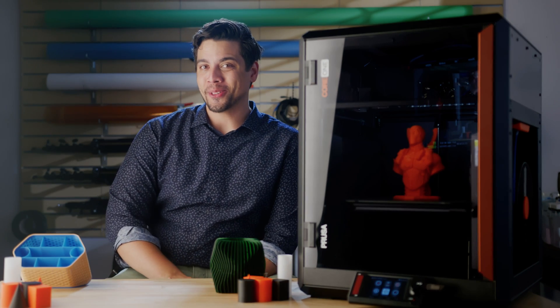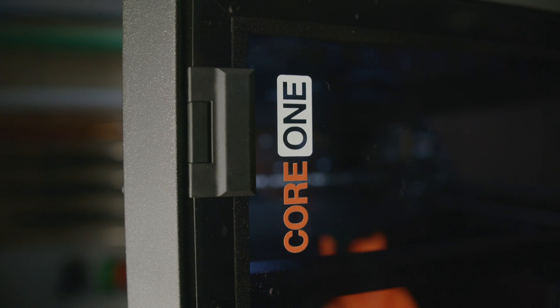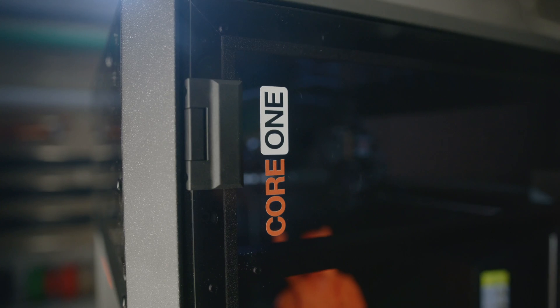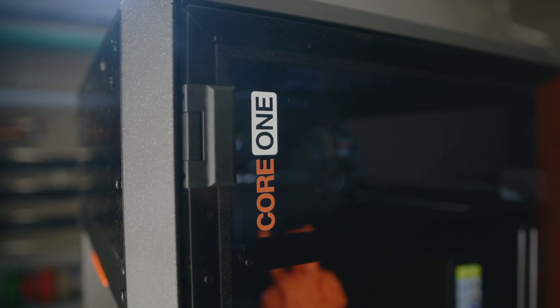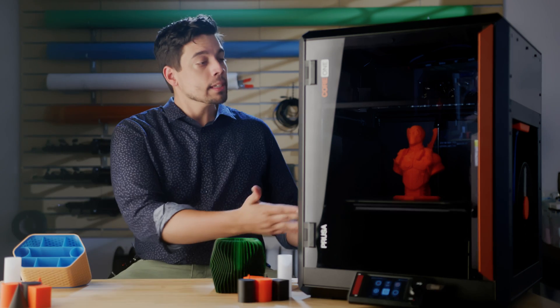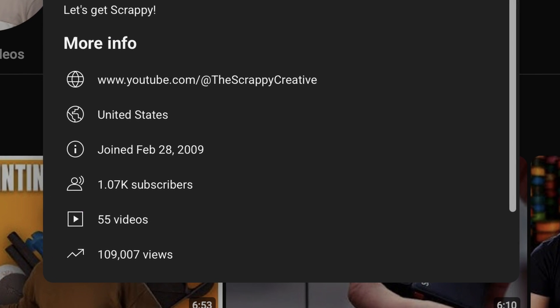I finally got the Core 1 from Prusa. For those of you who are new here, this channel is pretty new. When I asked Prusa to send me a Core 1 as a review unit, they kind of chuckled and challenged me. They said, you're a brand new channel — get about 100,000 views first, and then we'll talk about sending you a unit. Well, since this printer's here, the channel's gotten over 1,000 views, and I got the printer.